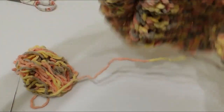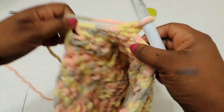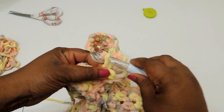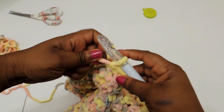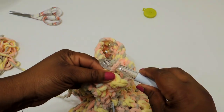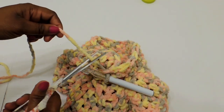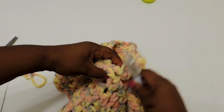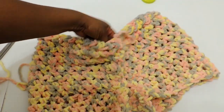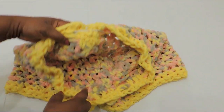You could use a stitch marker at this point to mark your rows, but I only did four rows so I didn't find it necessary. Once you've gone around the number of times you want, do a slip stitch, then cut your yarn and pull through — that's how you finish off the project. I tried to finish off my work in the crotch area so it's seamless.